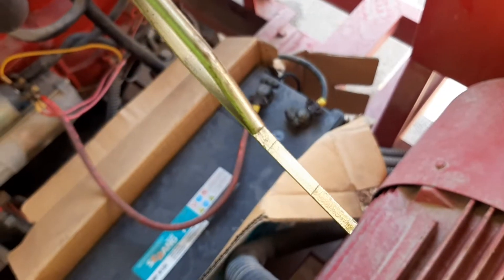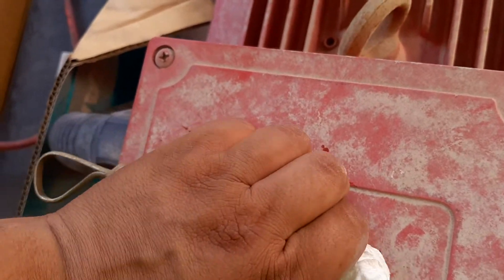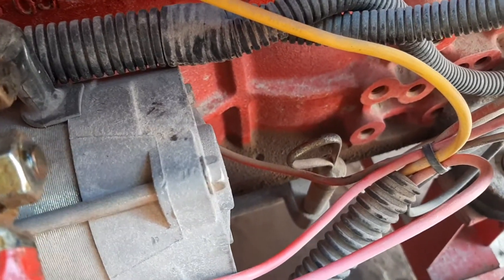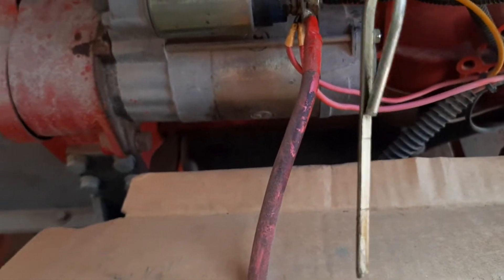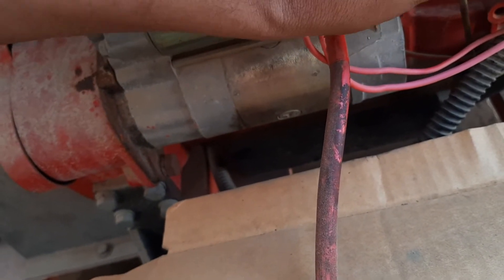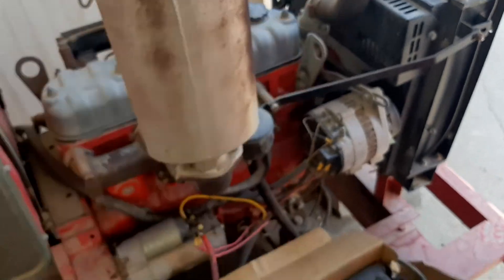We need to clean the dipstick. We will clean it and check the lubricant level. As you can see, the lubricant level is lower than the minimum level. Now we will add lubricant to bring it up to near the minimum level.